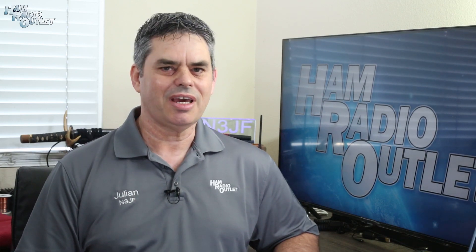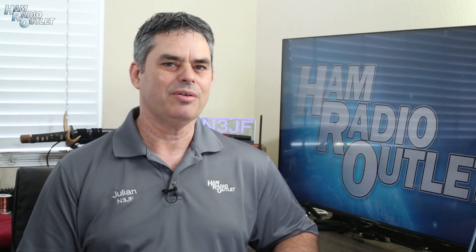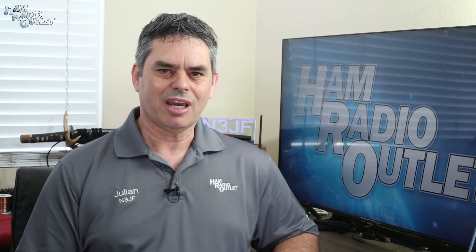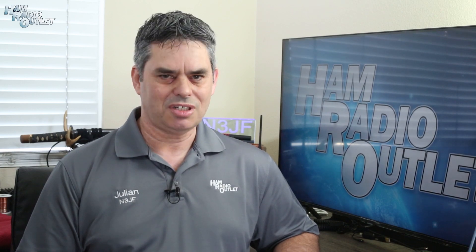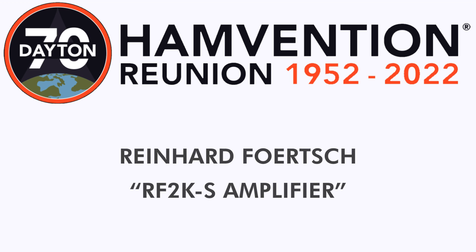2022 marked the return of the Dayton Hamvention to the Greene County Fair and Expo Center in Xenia, Ohio. This was the 70th anniversary of the Hamvention, labeled as the Reunion. Ham Radio Outlook was there, of course, and I walked the Hamvention halls to see what was there. In this video, I spoke with Reinhard Furch about the RF-2KS amplifier.